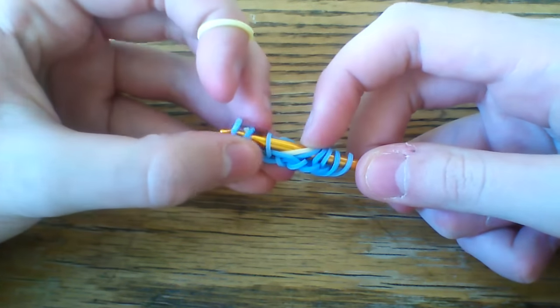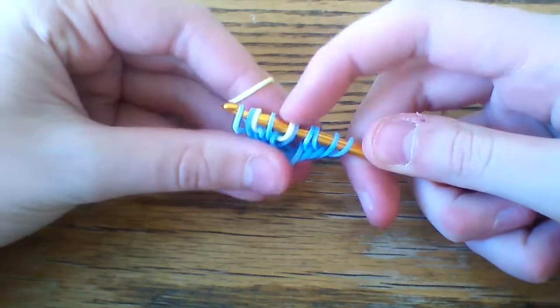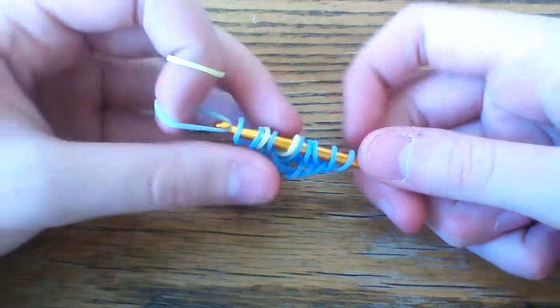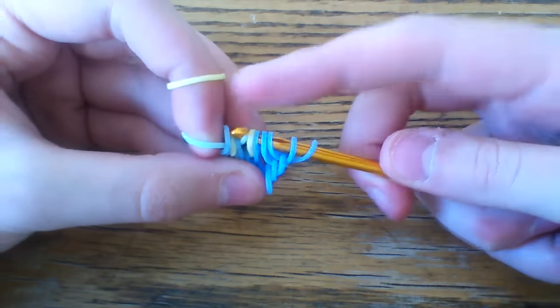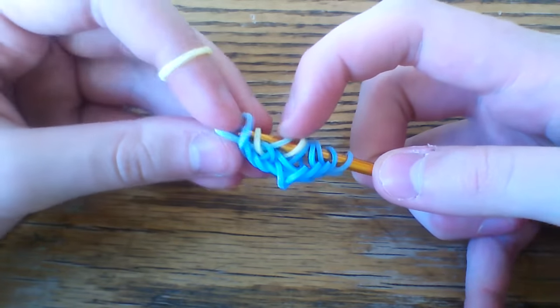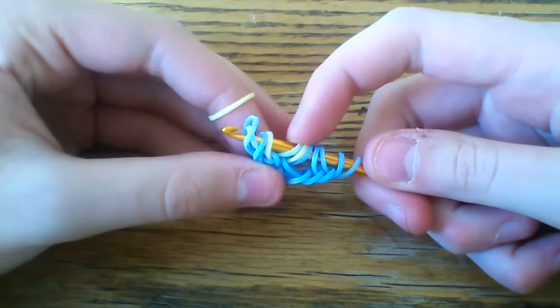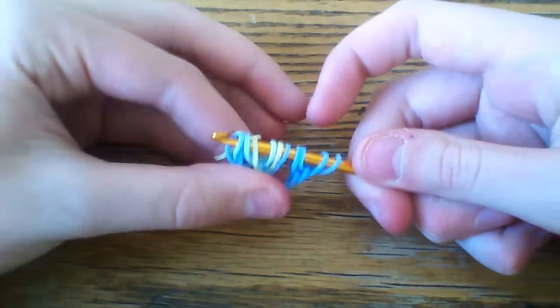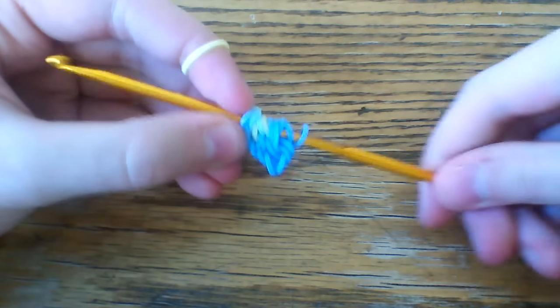Rearrange that so it's on the outside, just like so. Then take one of your pastel mint bands and pull this through the first four loops. You're going to lift these outside three, and then rearrange those blue again so that they're on the outside. Once you have this, go ahead and slide this down to the other end and repeat.